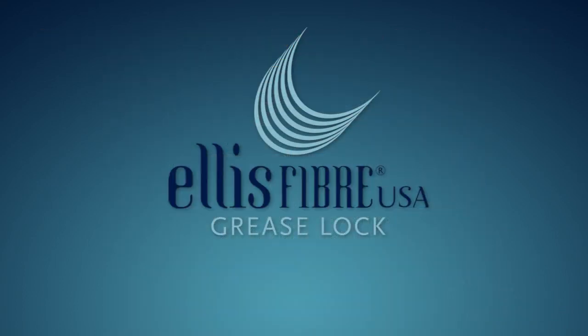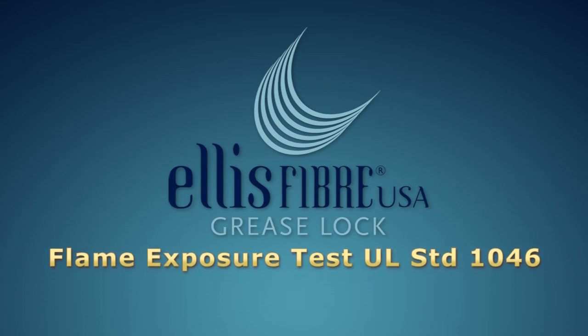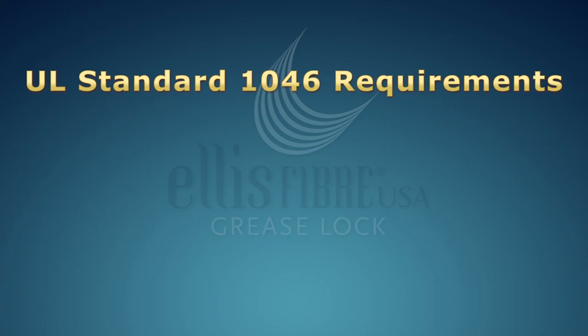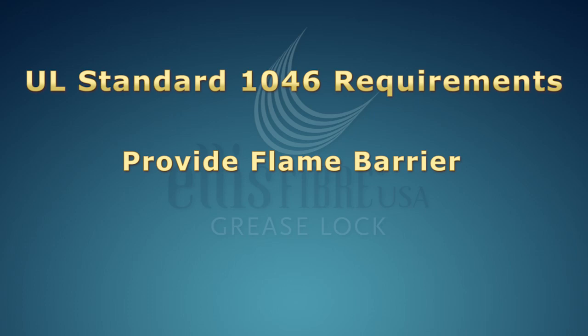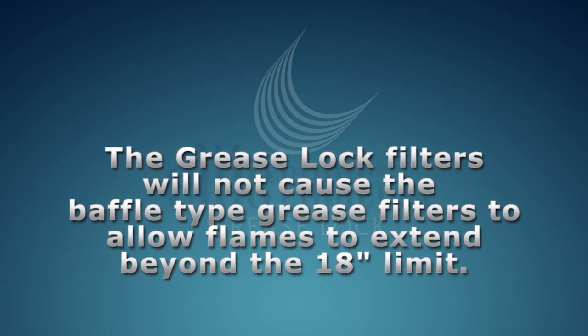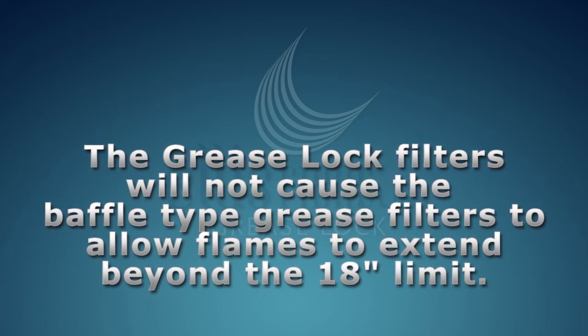In addition to the abnormal flare-up test, the Grease Lock Filters were tested to UL Standard 1046. The grease filter tested per the standard is required by NFPA 96 and other codes for grease filters to become listed. The purpose of the grease loading and flame exposure test in UL 1046 is to establish that the grease-loaded filters provide a flame barrier when subjected to a fire and prevent flames from extending more than 18 inches from the backside of the grease filters installed in an exhaust hood. The disposable Grease Lock Filters, fully loaded with grease, are installed on the front side of conventional baffle type grease filters for the flame exposure test.